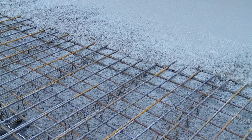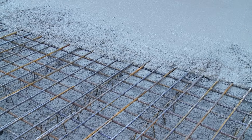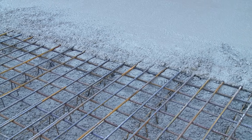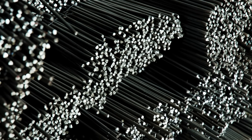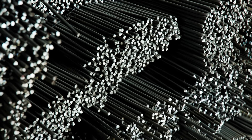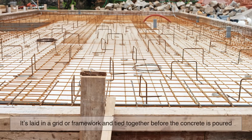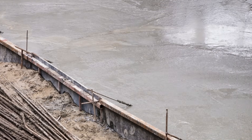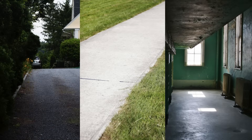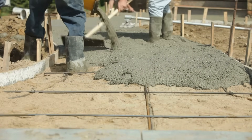Steel rebar is the most recognizable form of reinforcement, but it's not the only one. Rebar comes in different diameters and is often ribbed to improve grip with the concrete — it's laid in a grid or framework and tied together before the concrete is poured. Then there's welded wire mesh, which looks like a steel net. It's commonly used for flat slabs like driveways, sidewalks, and floor panels. It's quicker to install than rebar in many cases and provides consistent spacing.